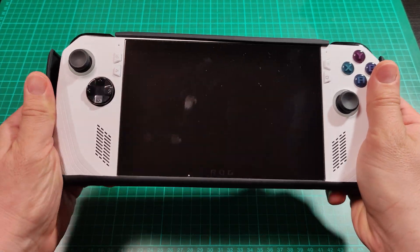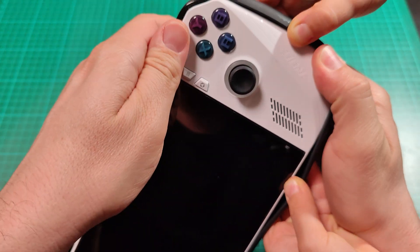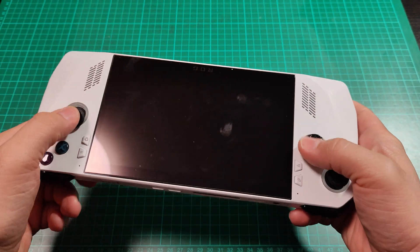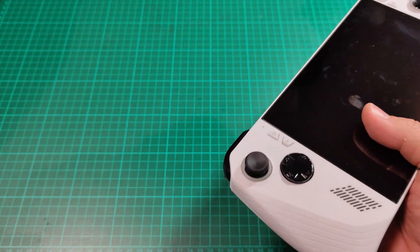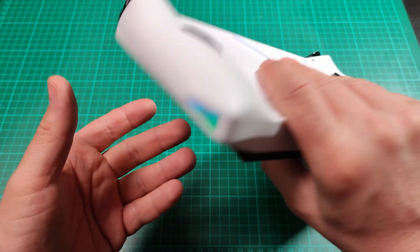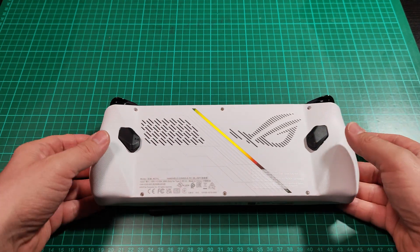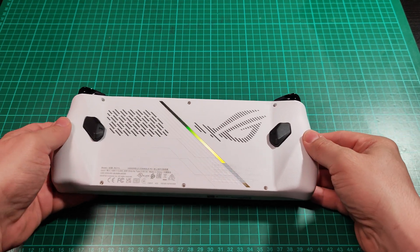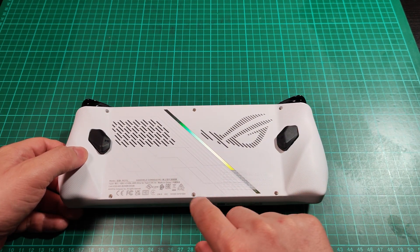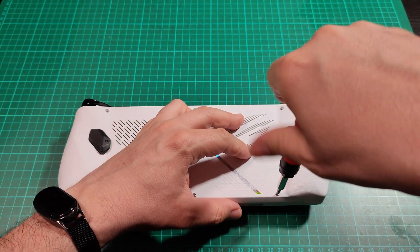So now I'm going to take it out of the protective casing — this is an optional step for you. Because I don't want to break the joysticks, I'm going to use a foam pad that fits like this and I can put it on the screen so the joysticks don't touch the desk. They are protected and I can work normally. I need a Phillips screwdriver to take out six screws — let's take them out.